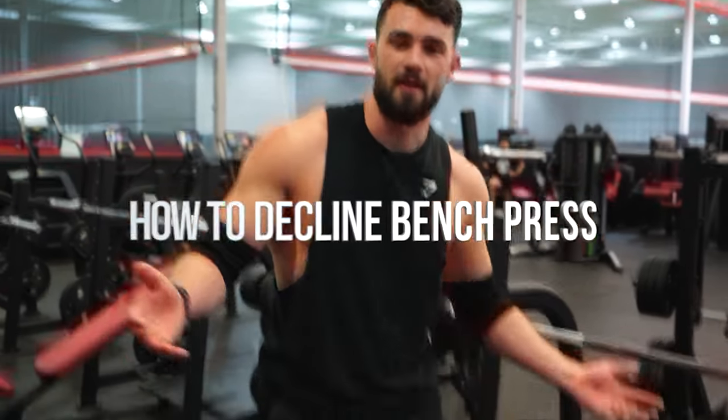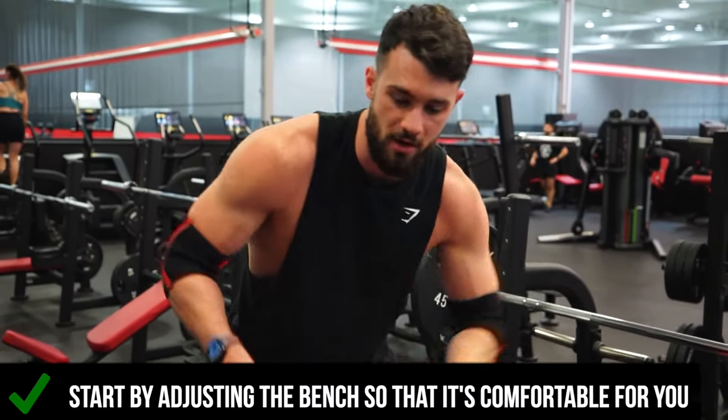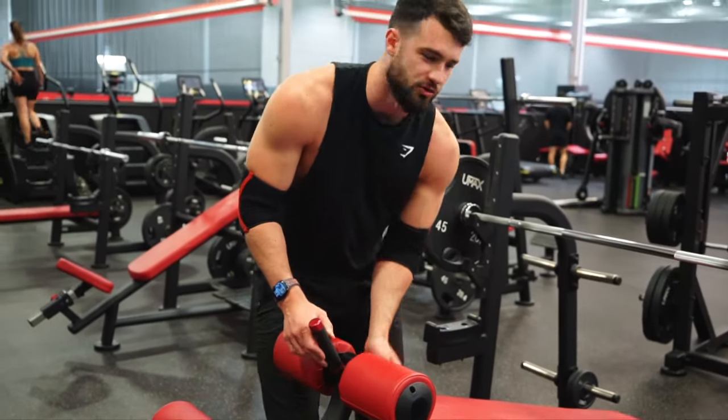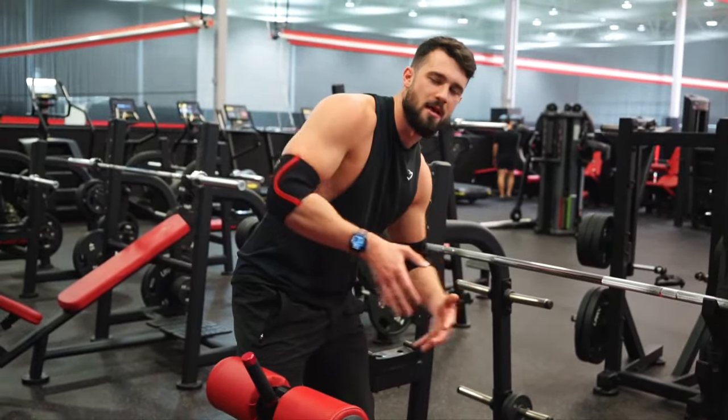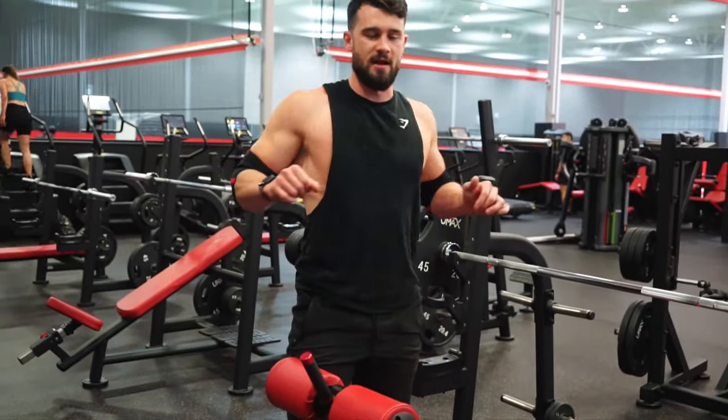Hey guys, it's coach Jason from Colossus Fitness and today I'm going to be giving you a tutorial of the decline bench. First we're going to start with the setup. The main attachment you can adjust on this machine is where you lock your legs in. As you can see I have a comfortable distance here so that I'm not too far back in the bench or too far away from the bar, so that I'm pressing in a comfortable spot.